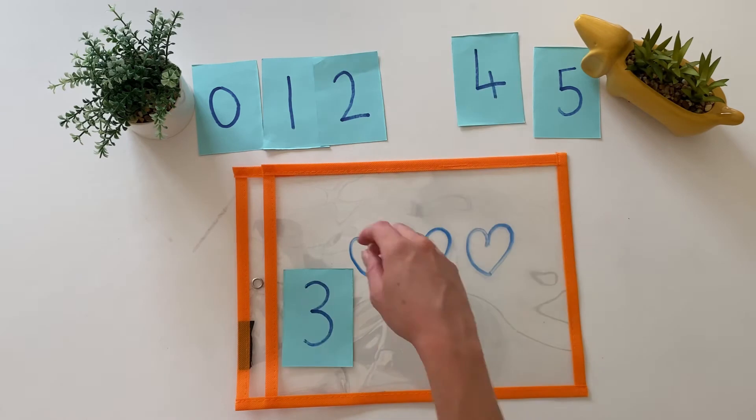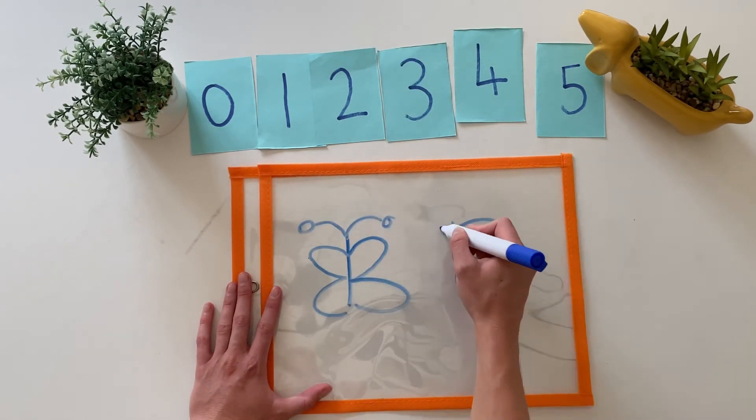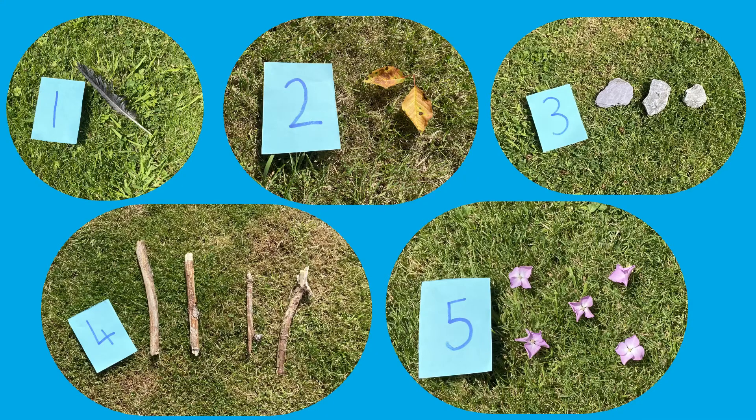Children could even play this as a game with a partner. You could even take this activity outdoors — can children find a number of objects to match each number card?